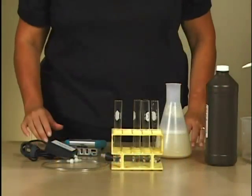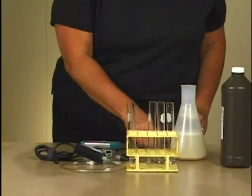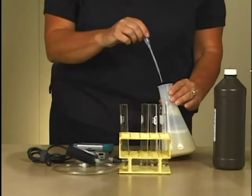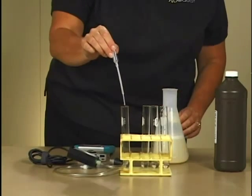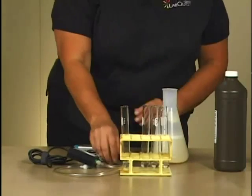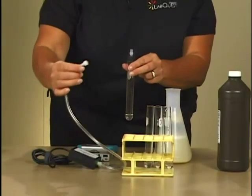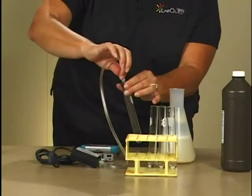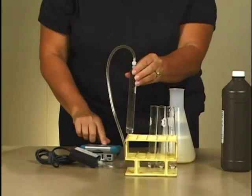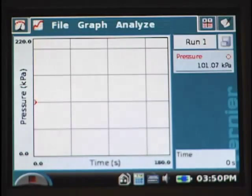Connect the plastic tubing to the gas pressure sensor with a gentle half turn. Place one drop of the enzyme solution into test tube one. Quickly stopper the test tube, swirl gently, and connect the other end of the plastic tubing to the top of the stopper and start data collection. Continue to swirl for all three minutes of data collection.